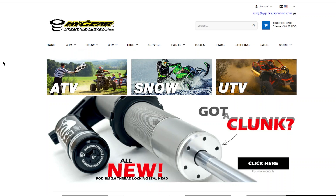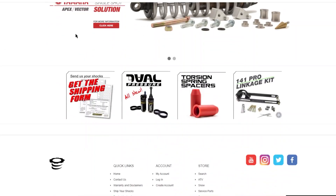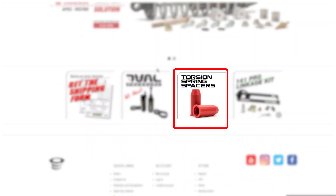To find the spacer you need, navigate to the home page of our website. From there, click on the snow tab. Scroll down until you see the torsion spring spacers option and click to advance.